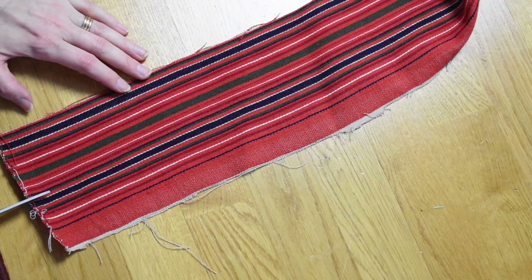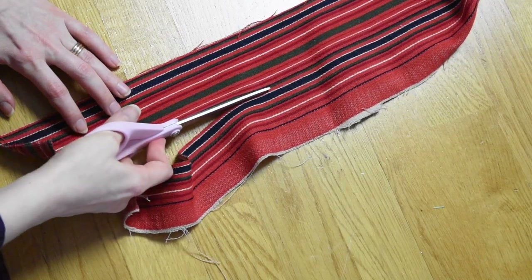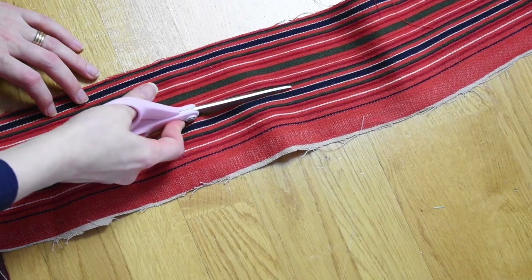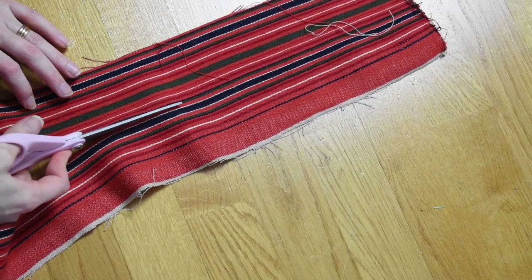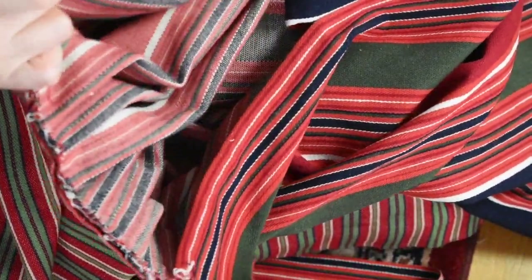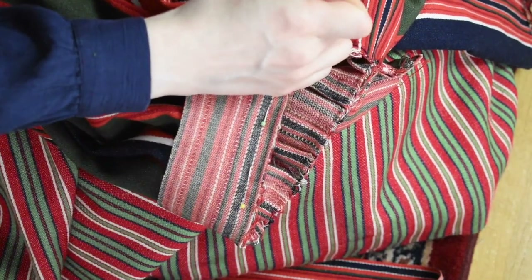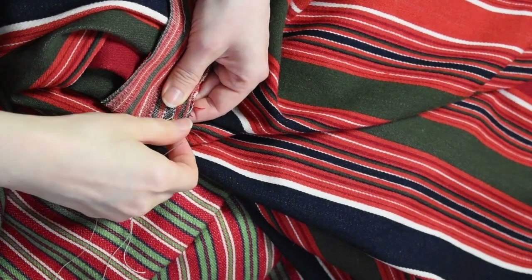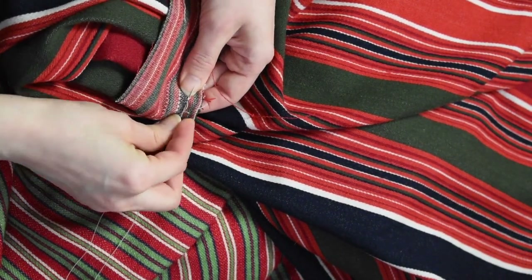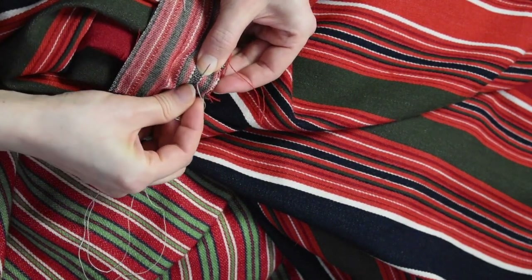My first practice stripes make a very good waistband. I cut it a bit wider just in case, and I will also add extra length as that makes future adjustments easier. I sew the waistband on with a sturdy linen thread.